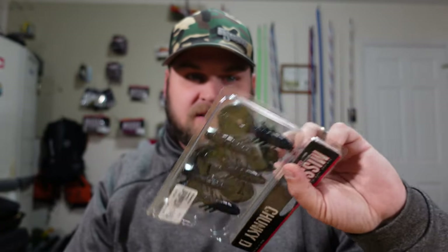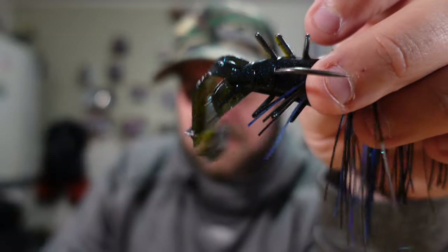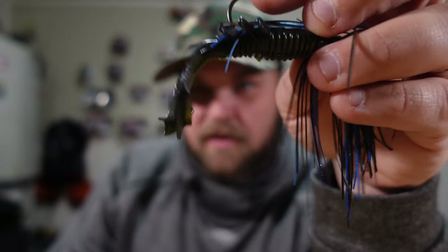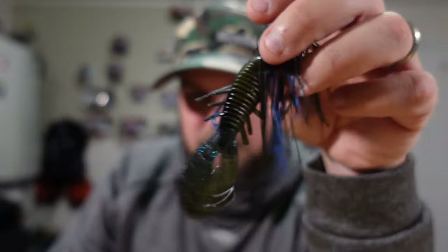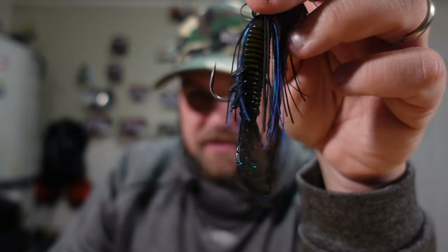They have several different colors. Right now I have the green pumpkin flash, the super bug, and the bamacrawl. I really like the bamacrawl and love the green pumpkin flash — two great colors. The super bug has kind of a green pumpkin base but on top it's got that black and blue look. This color is perfect for tea-colored or stained water like you'd find in Florida, and if you're fishing real muddy water with a black and blue jig it goes well with that too. It's a good cross-color for several different applications.